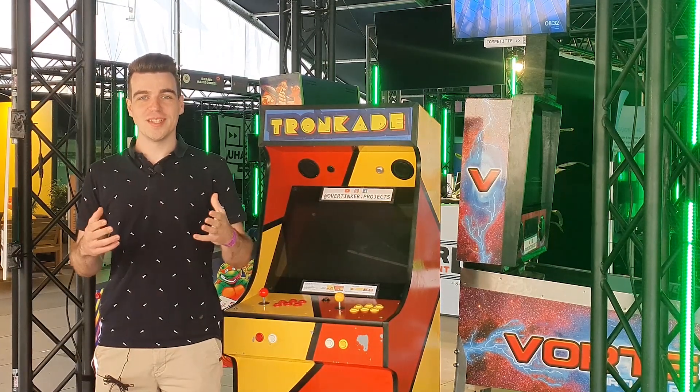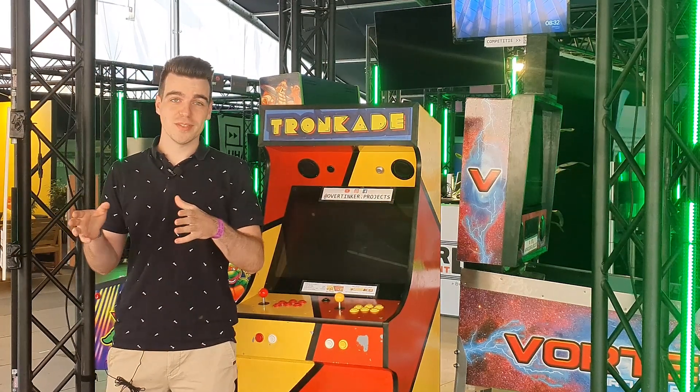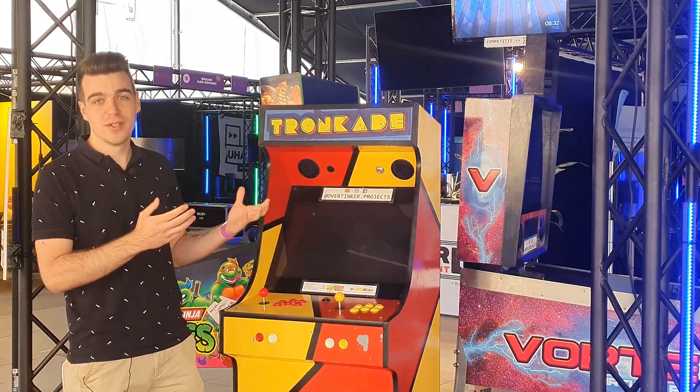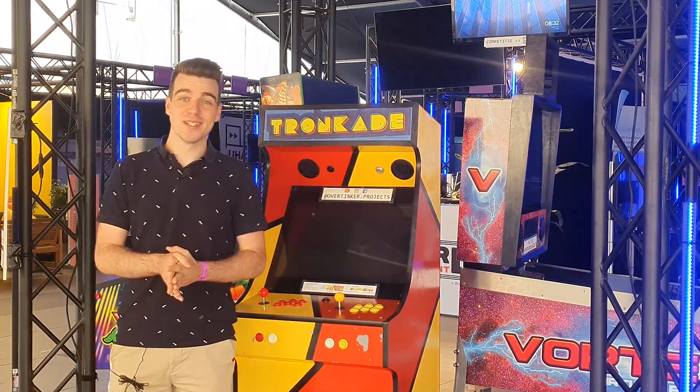All right, the booth is set up. I'm standing right near the entrance, so I think it's a really good spot and it looks really cool with all the circular truss here. So yeah, let's see what the day brings.